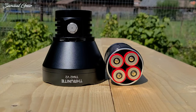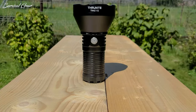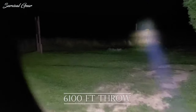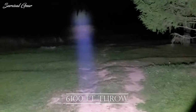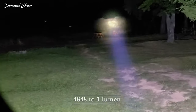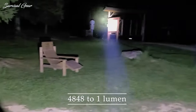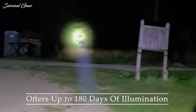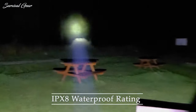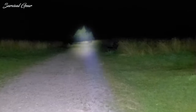If you're looking for a monster searchlight with a ton of throw, look no further than the ThruNight TN42V2. This light's main attraction is a 6,100 foot throw — that's 17 football fields. With five brightness levels ranging from 4,848 to one lumen, the TN42V2's Firefly mode offers up to 180 days of illumination. Pair that with an IPX8 waterproof rating and 1.5 meter drop resistance, and this searchlight also doubles as an outdoor adventure emergency light.